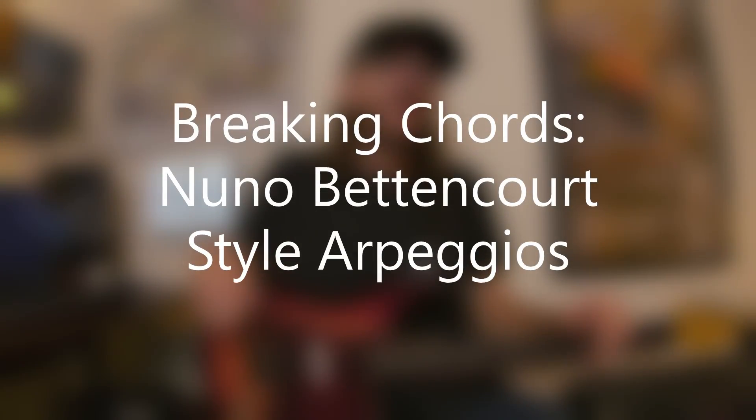Hey, David Brewster here with an episode of Breaking Chords. This is Nuno Bettencourt style arpeggios. Nuno Bettencourt became popular and famous playing with the band Extreme back in the 80s and early 90s, and he's reunited with the group and they've done some reunion tours and appearances.